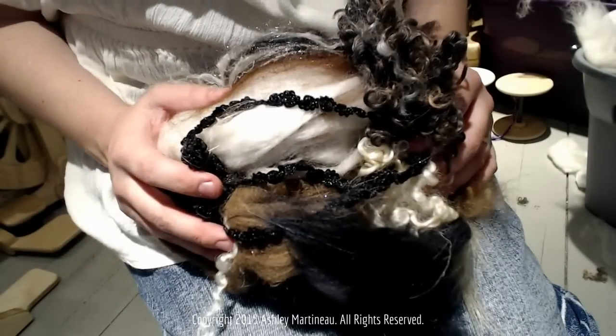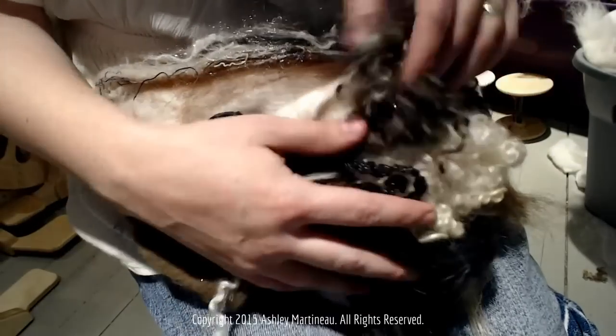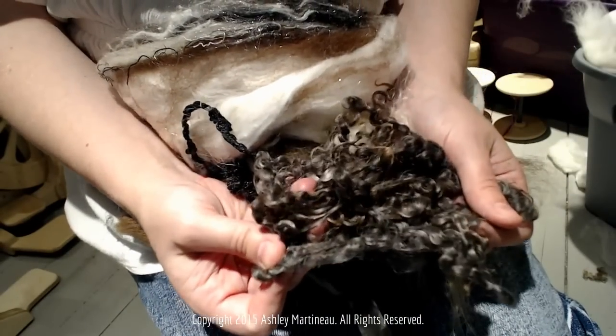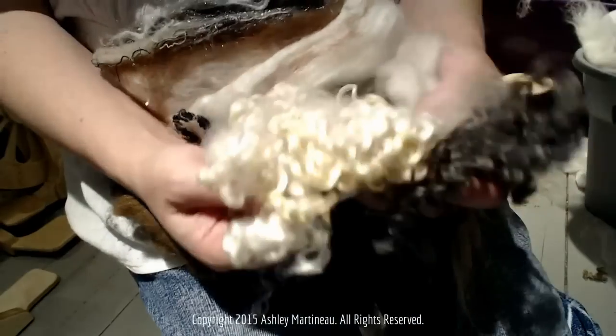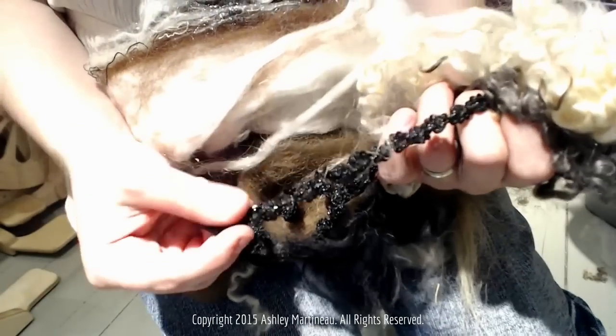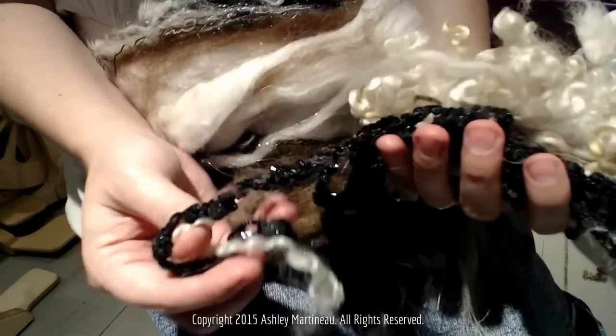Welcome back to How to Spin Yarn, and this tutorial is called Puffed. I'm going to show you some of the fibers we'll be working with. I have some dark, charcoaly brown Wensleydale and some white Wensleydale. I have some sequins — you can also try ribbon or anything.